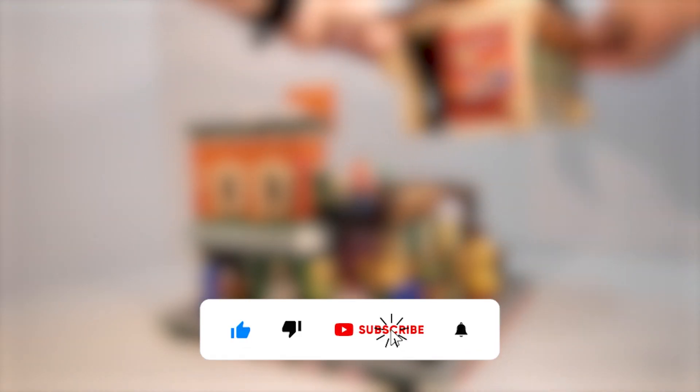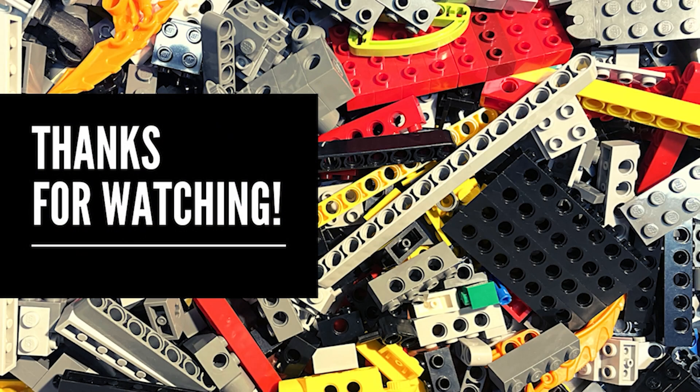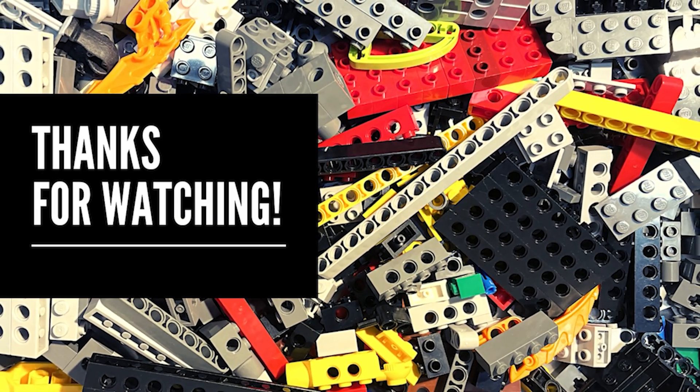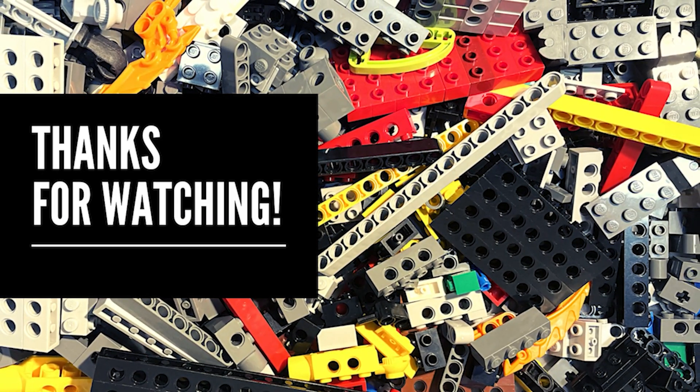If you are interested in these sets and don't know how to use them, I suggest looking up the Sesame Street corner on Rebrickable and maybe giving this a try if you want to add it to your city. And if you enjoyed this video, let me know what you think down below. Be sure to like and subscribe to see more. We'll see you next time.